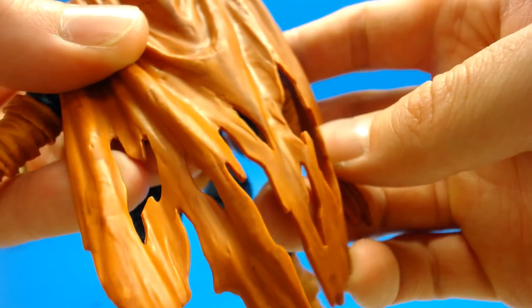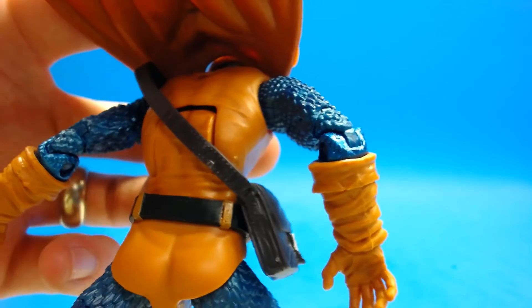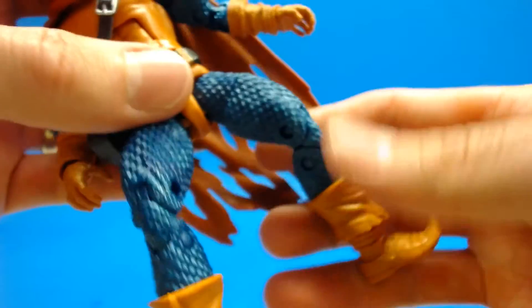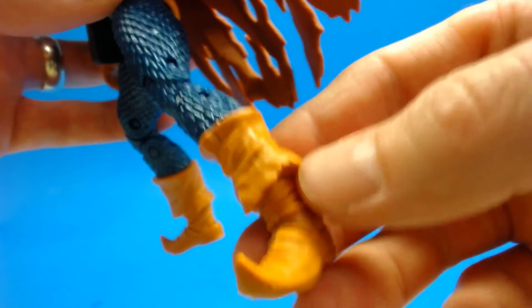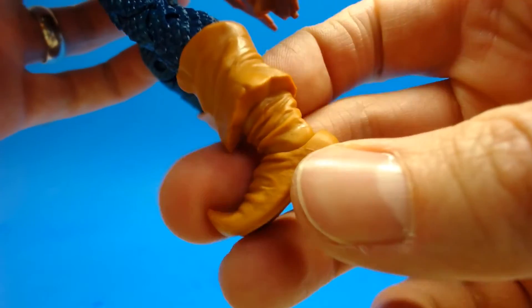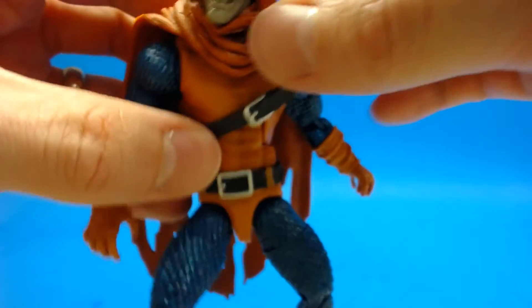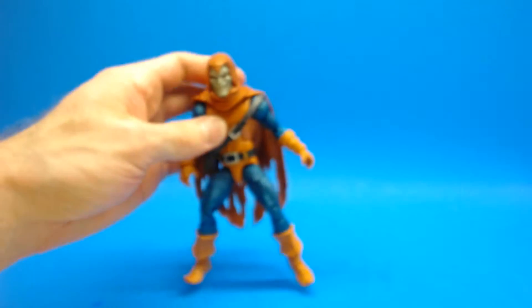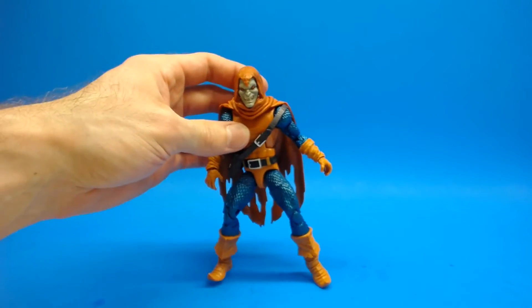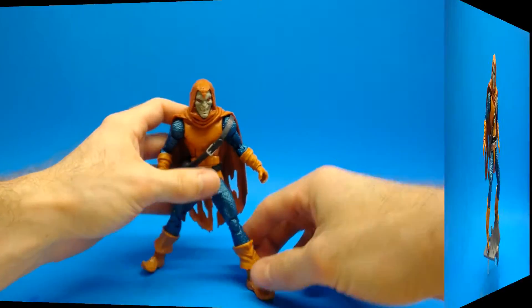The cape is sculpted very very nicely — I like this ragged torn look with a little bit of paint detail and shading. It's a nice softer cape. The back doesn't have much detail on the orange parts but it still works. The scaling on the legs looks really really nice and works well for this figure and character. The boots are sculpted really nicely but need a little more paint — some sort of black wash or shading to give more contrast. Overall I'm pretty happy with the sculpt and paint work. That belt looks nice and they painted the buckle which we don't always get.